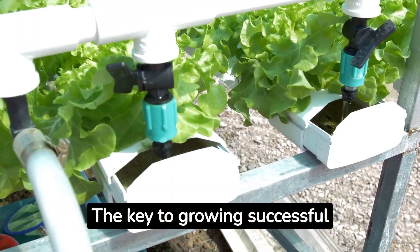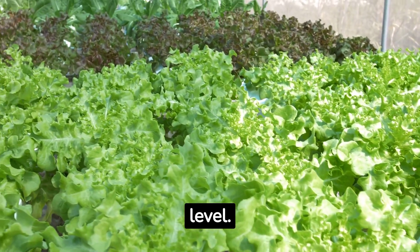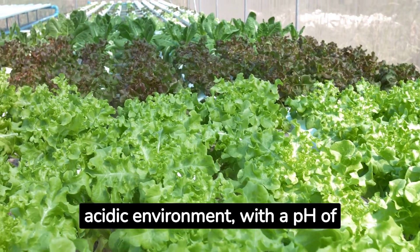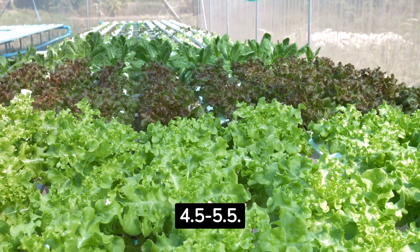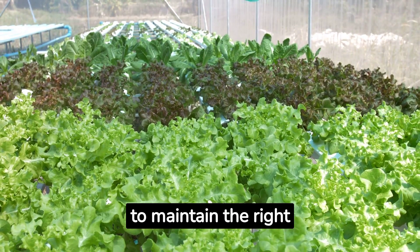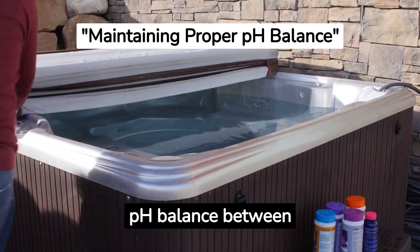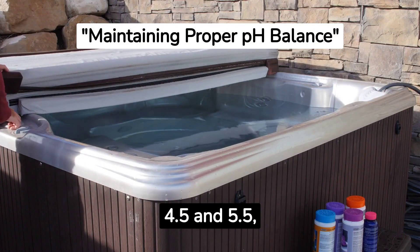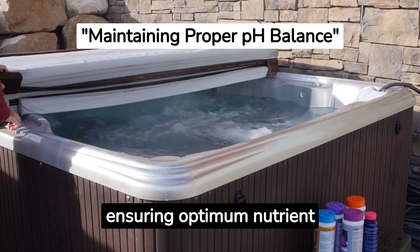The key to growing successful hydroponic blueberries is maintaining the correct pH level. Blueberries prefer a slightly acidic environment, with a pH of 4.5 to 5.5. Regular monitoring is essential to maintain the right balance, as blueberries thrive in slightly acidic conditions, ensuring optimum nutrient absorption.